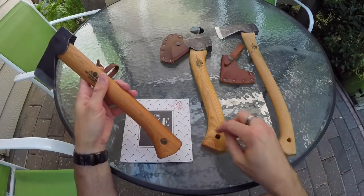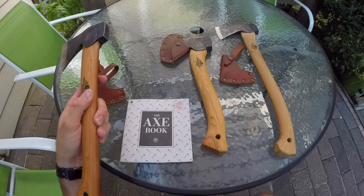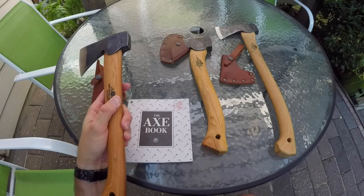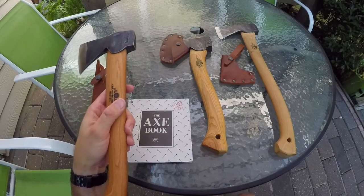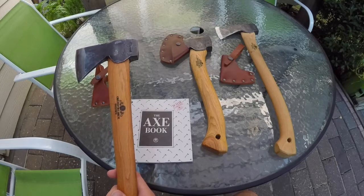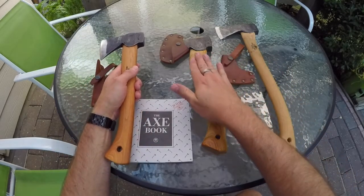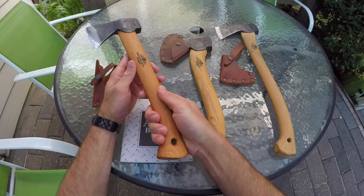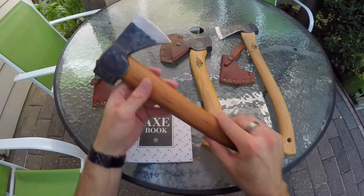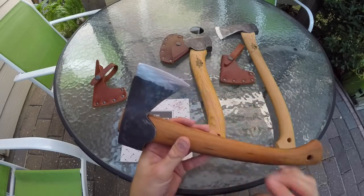I think they call that a fawn hoof or something like that. They all have that swell down at the bottom and it really keeps it from sliding out of your hands. They all have a lanyard hole here, so you can stick a lanyard in there if you want. I don't prefer a lanyard — honestly, if the axe is going to go crazy, I don't want it swinging from a lanyard around my wrist because it's going to hit my shin or something else. And the other thing I really appreciate about these is the edge they put on from the factory is hair-shaving sharp.